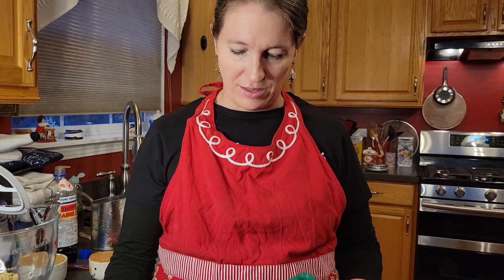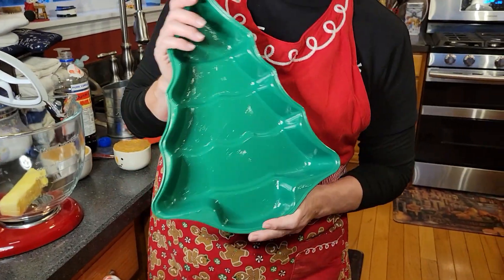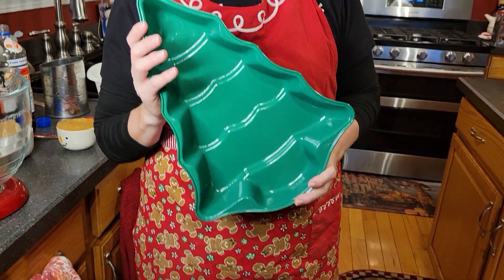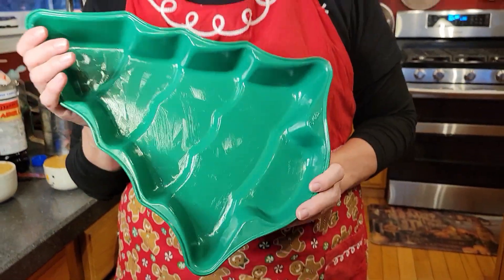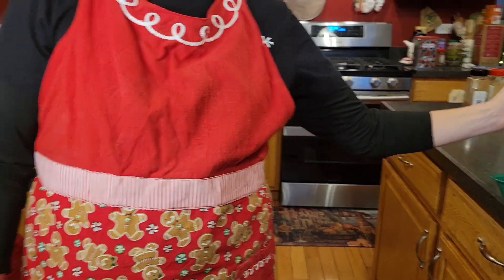Now the recipe says to grease an 8x8 pan, but it's the holidays and I really want to use my tree pan. So we're doing an experiment here and hoping this is gonna turn out. It also says to line it with parchment paper, but I just greased it really good, so I'm hoping that's gonna work just fine. Fingers crossed. Anyway, we've already done that and the oven is heated to 350 degrees Fahrenheit.